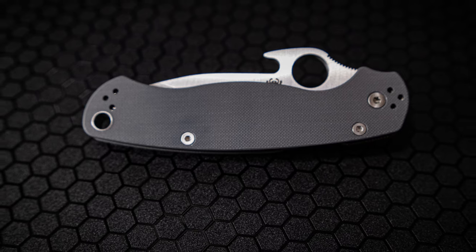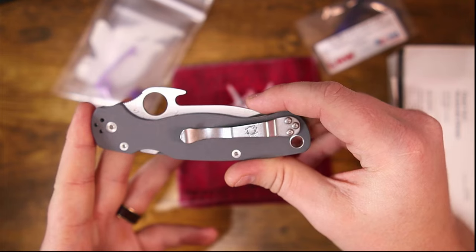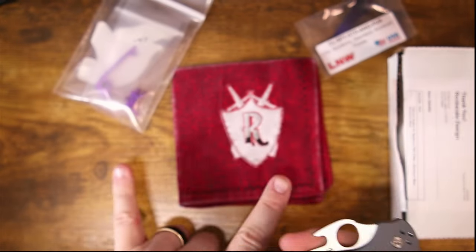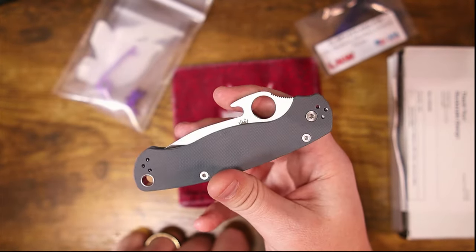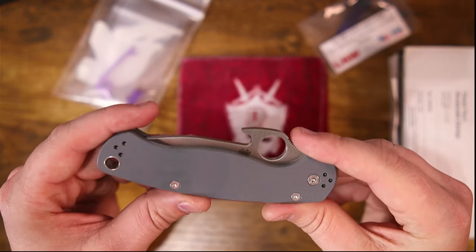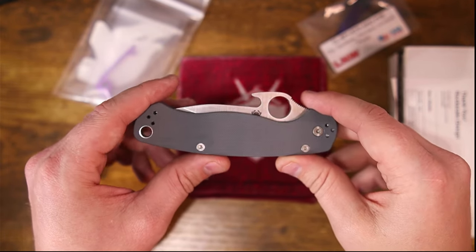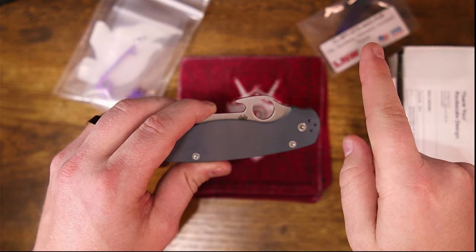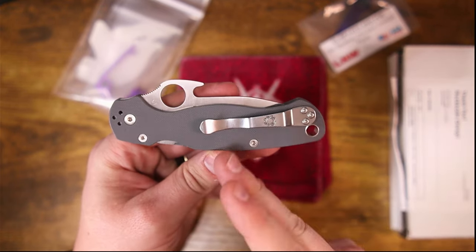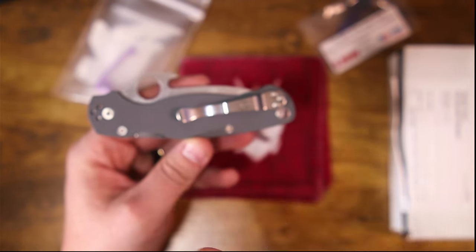Blade Ops did tell me they only have about 50 spares of this knife, so if you want one, hop on that. The backspacer from Rock Scale, the clip from Lynch Northwest, and the scales from Rock Scale are all available and will fit other PM2s — not just this one. Links will be in the description. First things first, we actually have to tear this brand new knife down and build it back up with our modifications — I'm calling it the Rock Scale Build, and that video is linked up above.